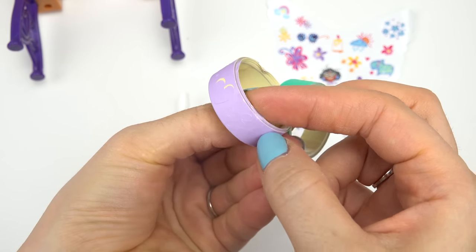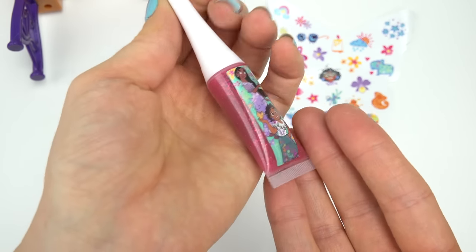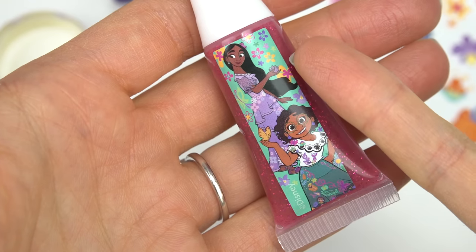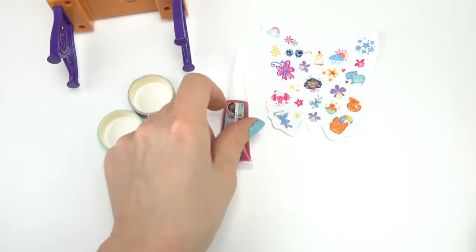Oh look, there's even like a heart — there are different designs on them, cool! And then we get some glittery glue also to decorate their dresses. Isabella and Mirabelle are on the glue — it's so glittery!